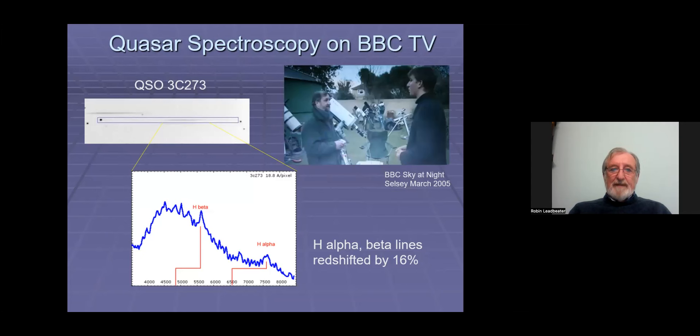They invited me to come along and demonstrate how I could measure the redshift of a quasar using just this school science lab grating and a modified webcam I built myself. The quasar was 3C273, and there's the H-alpha beta line redshifted. Shortly after that, I went and visited Paxton Hawksley Education and talked to the owner, Bob Hawksley, and I said: if you were to mount one of these gratings in a 1.25 inch filter cell, I think we could actually sell a few — maybe about 50.